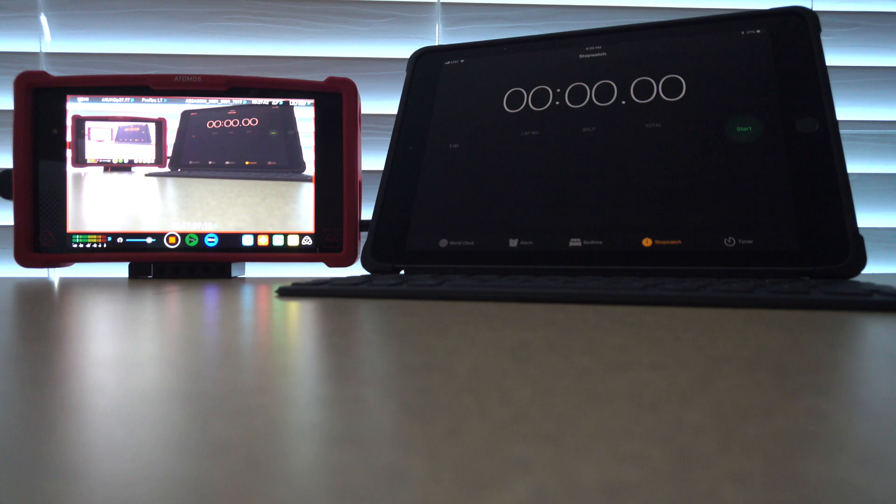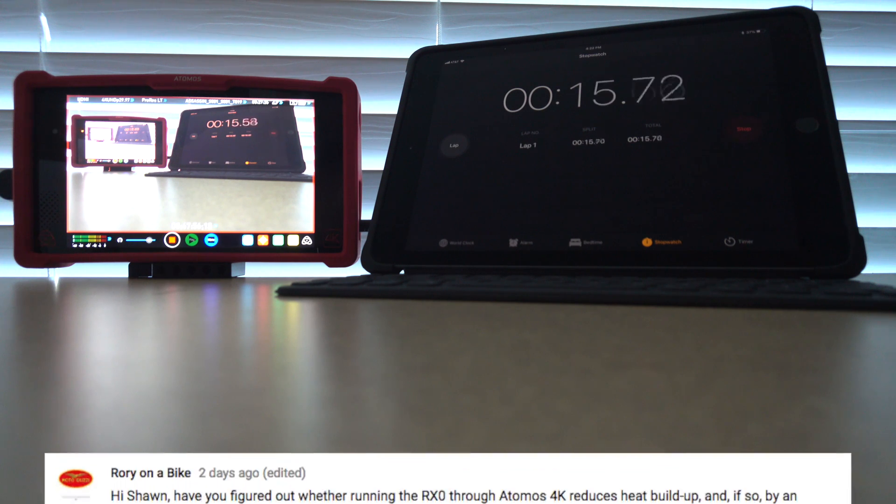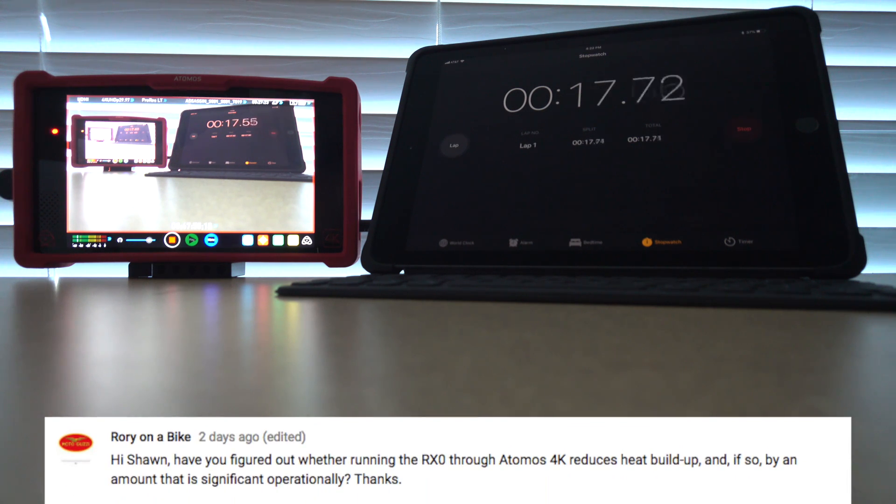I've been talking back and forth with Rory on my channel about recording 4K video using the RX0 through HDMI attached to the Atomos Ninja Assassin. This is Rory's question: 'Hey Sean, have you figured out whether running the RX0 through Atomos 4K reduces heat buildup, and if so, by an amount that is significantly operational?'